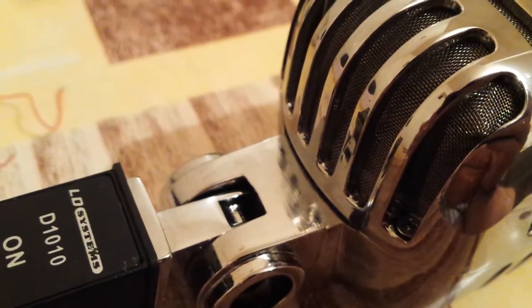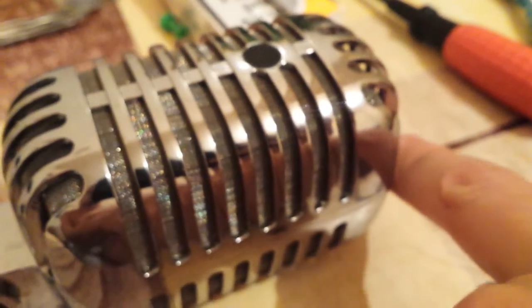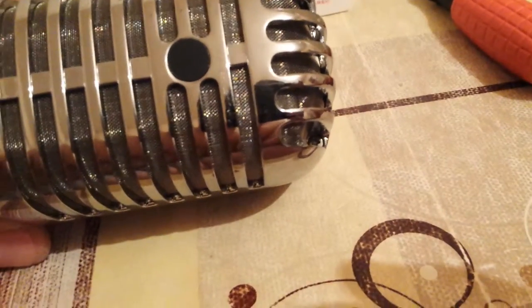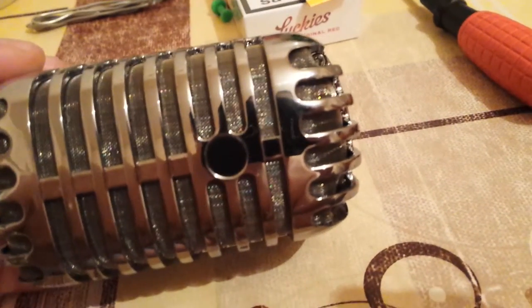This part is pretty self-explanatory — you have four screws on the corners here, if you can see them. You have them here. Let's see if we see them better like this. As you can see, you have a screw in every corner.